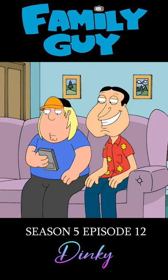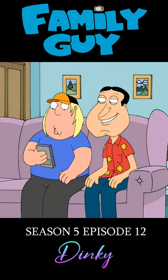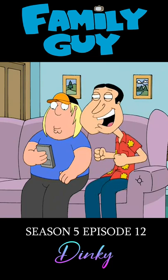And what does 8,008 look like on a calculator? Oh, boob! Boob, yeah! All right, all right, boob!